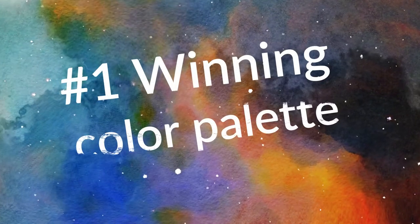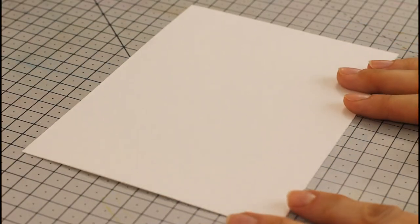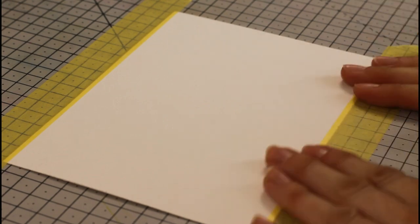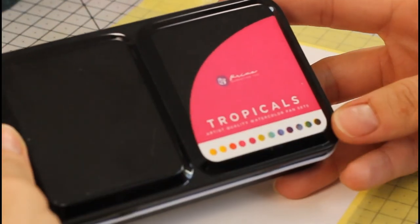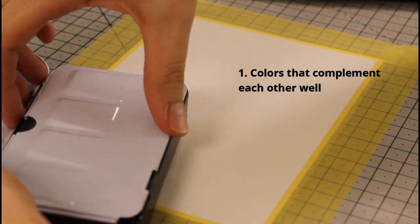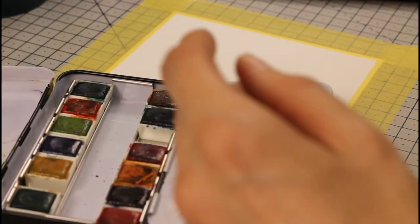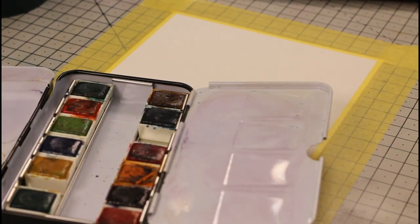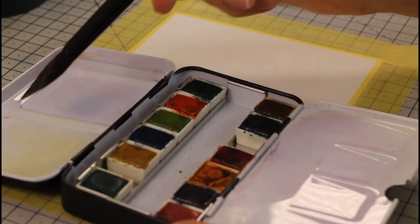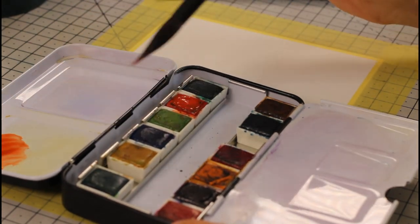My first tip is to pick colors strategically with a winning color palette. As surprising as this may seem, that does not mean they need to be flashy — on the contrary. To make colors glow and look beautiful, you can do two different things. The first one is to pick a variety of them that will complement each other. I used my Tropicals watercolor set from the brand Art Philosophy — I noticed this set had gorgeous autumn colors in it, even though it's called Tropicals. Check it out in the description of this video, as well as the full list of my supplies.